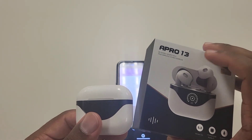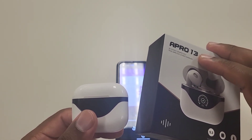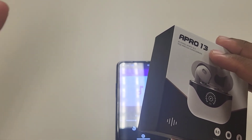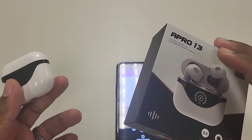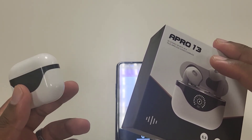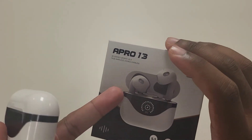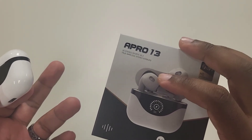So if you happen to walk into one of those side stores that sell these — like a neighborhood store, or a third-party cell phone accessory shop that sells cases and things — you might find the A-Pro 13 behind the counter. They may charge more than $20, but this particular store sells it for $20. And I have to say, it's good — I like them.